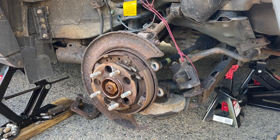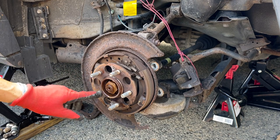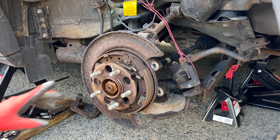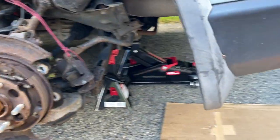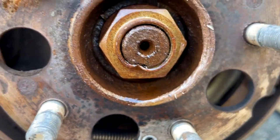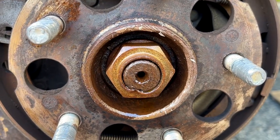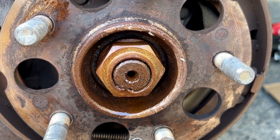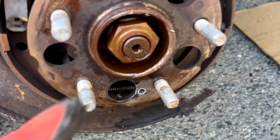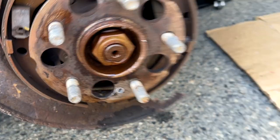Crisis averted. Let's go ahead and remove the central 36mm axle nut. If you notice, they pin these nuts so they don't back out, so you want to unpin that — kind of bang it back — and then hit it with the half-inch mini impact wrench. We're going to unpin that with a pin driver and take it out.